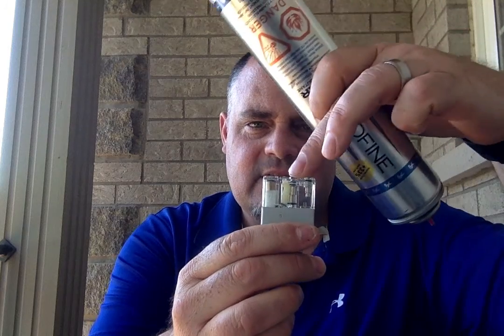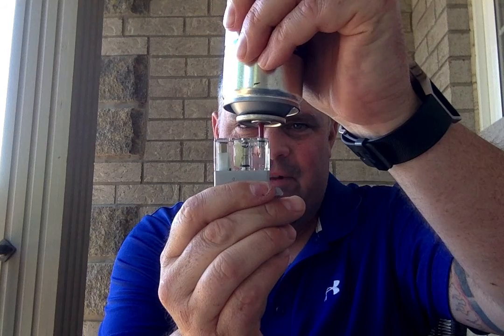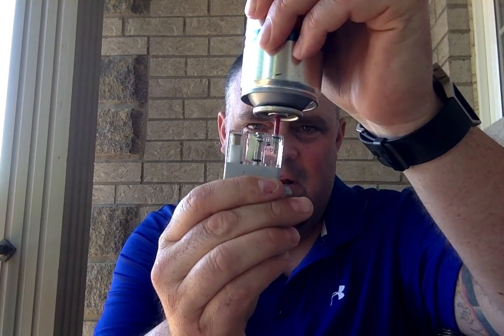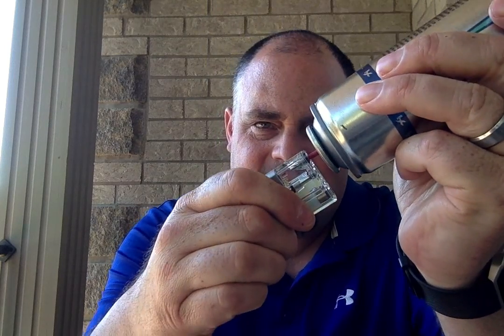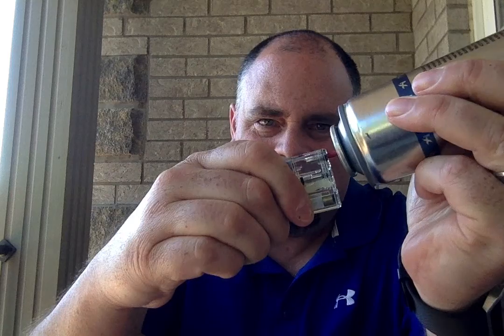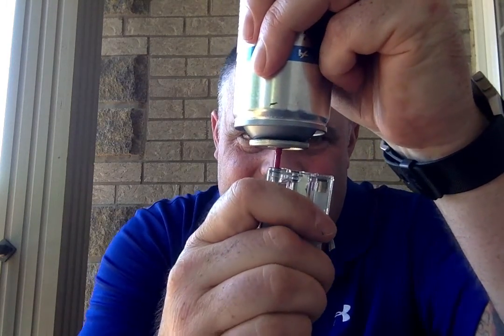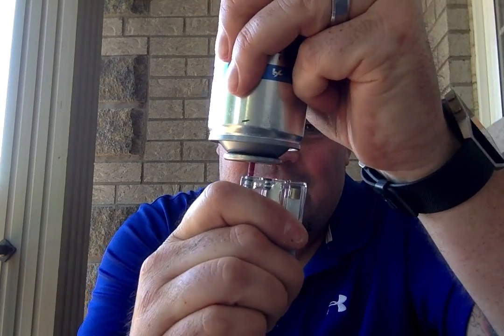Then you simply shake your butane, hold it like this, still on the minimum flame setting, and fill it. There's a little sponge on these ones — once you see that fully saturated, you're done. Another thing I do, because I can see my reservoir, is I try to make that air bubble in there as small as I can. You don't have to do that, and I don't really recommend it on lighters where you can't see that air bubble, because you could just be causing air locks and pushing more air in than you need.